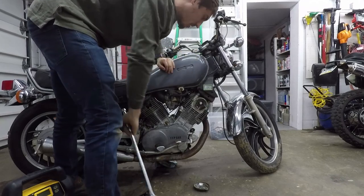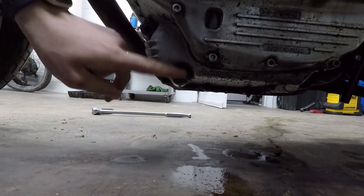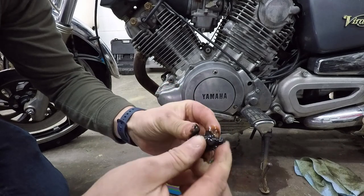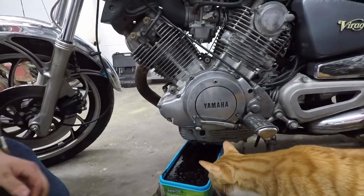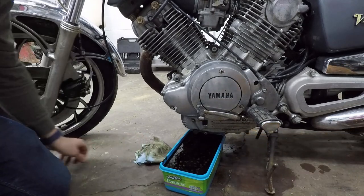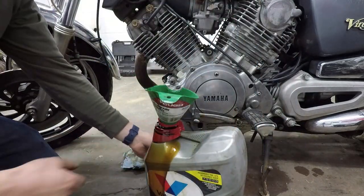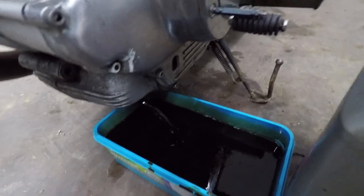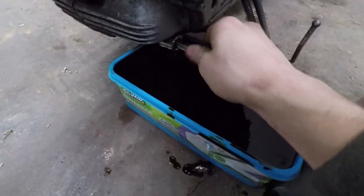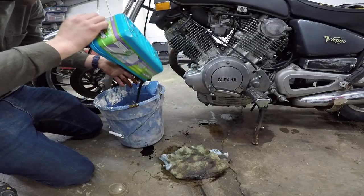I might be jumping to conclusions, so I'm gonna drain the oil out and look for metal shavings. There's a good bit of sludge on that bolt for sure. So far no metal shavings — that's a good sign. Just really thin oil and a whole lot of sludge. That explains why I couldn't see through the sight glass — it was completely covered up with black oil.